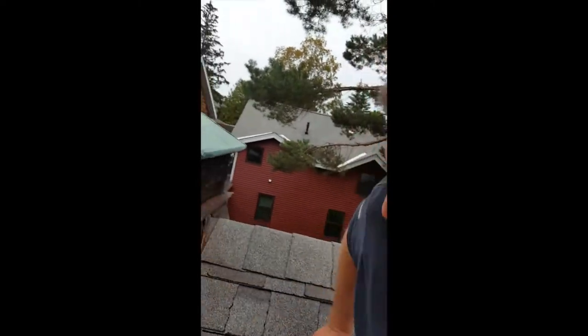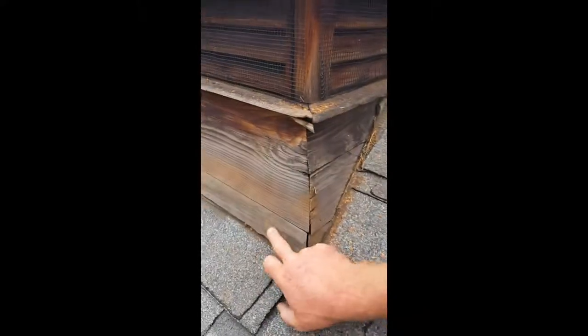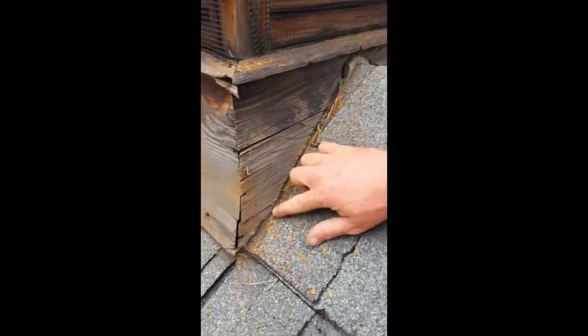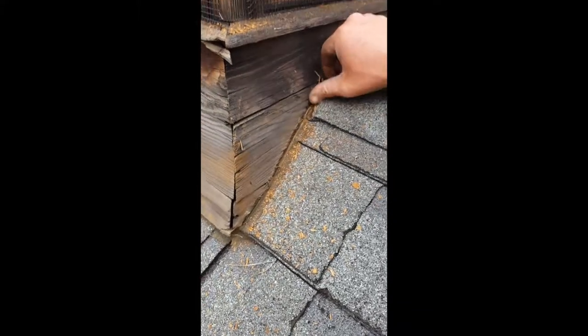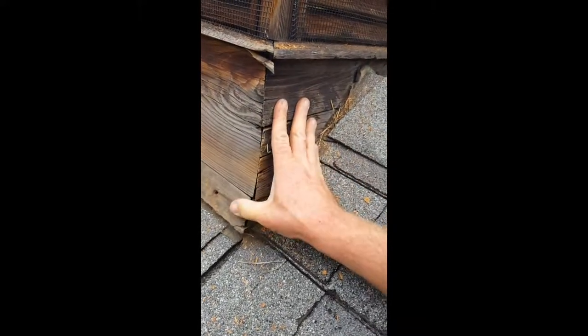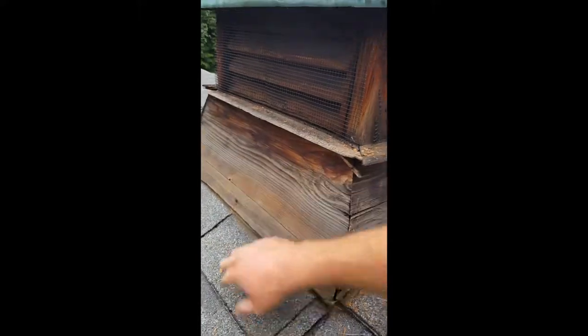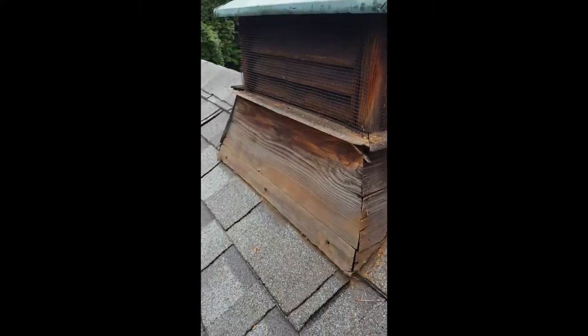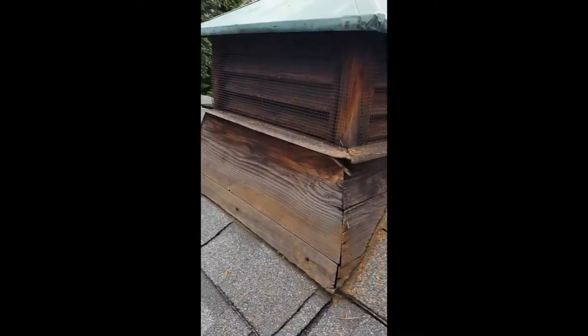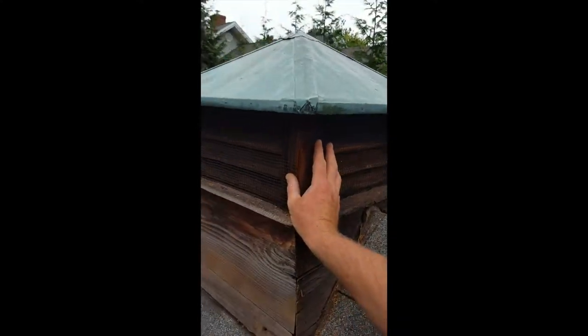So we started working on this cupola to bat-proof it. There are only three screws on each side holding it in. But the caulking they used — we started to score it and were going to pry the whole thing off — but this cedar frame is super rough, a lot of weathering on it, and it's definitely not in good shape. If we pull that apart, the whole thing is just going to fall apart. So instead, we wanted to put the hardware cloth on the inside.